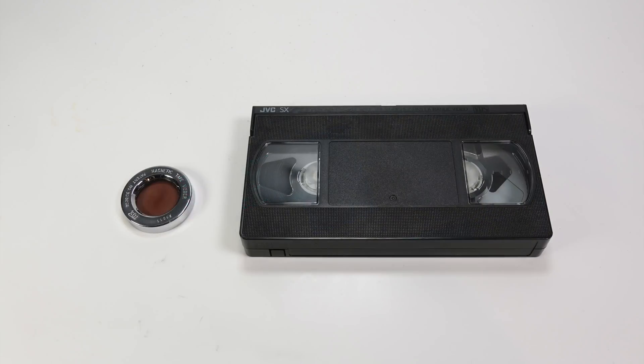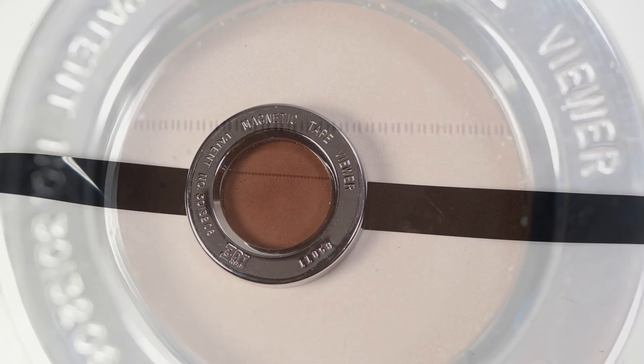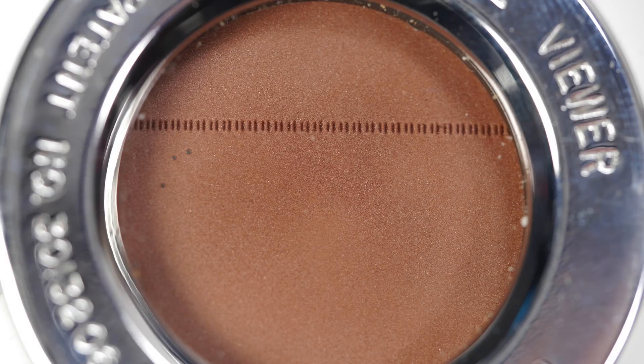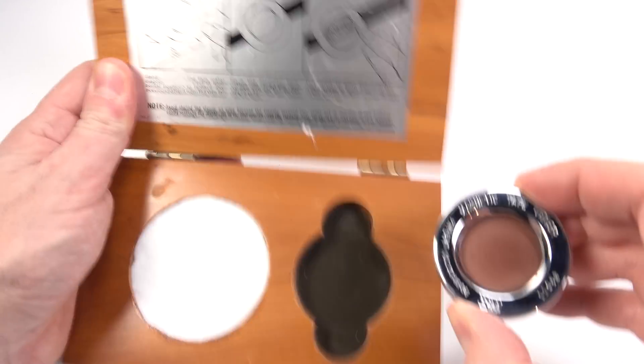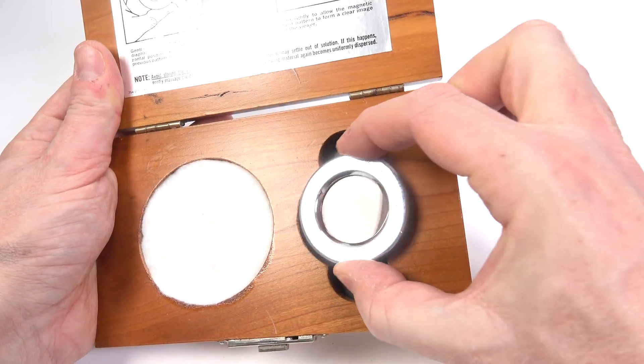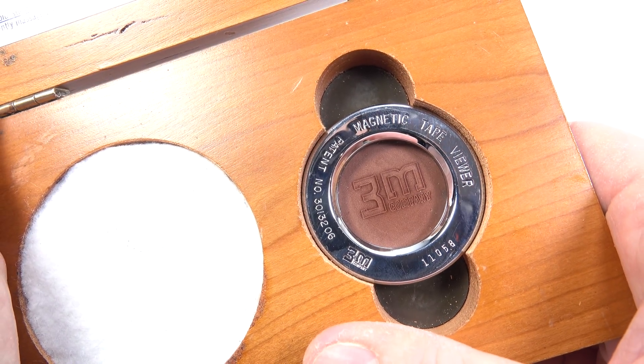And here's what the recorded section looks like on a VHS tape, but the only thing visible this time is the control track that's along one edge. One neat touch is that when the viewer is placed back in its case it displays the 3M logo. So if you ever do see one of these in a shop you can test whether it's working without having a magnetic tape with you.